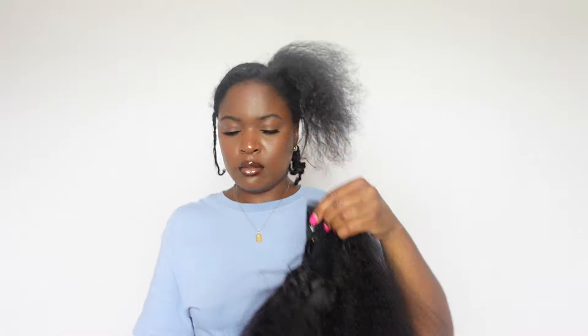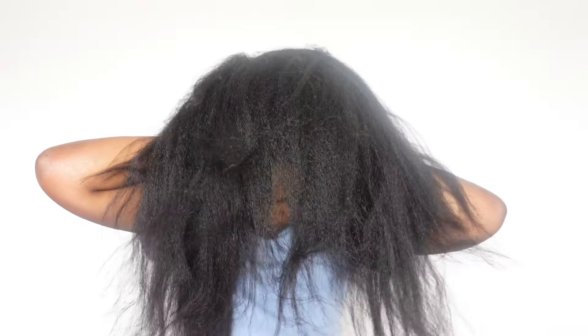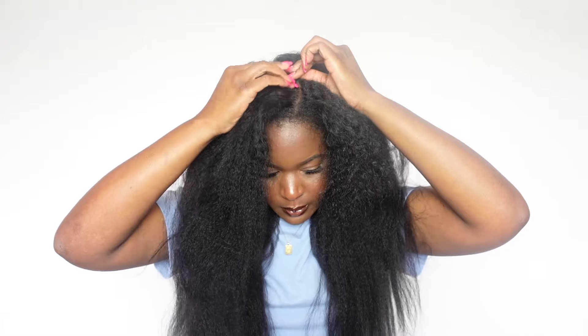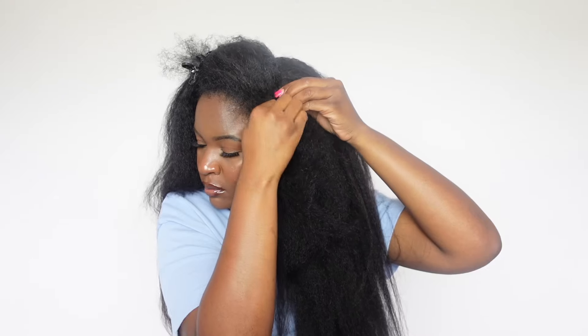Of course you don't have to use everything — I never do. They just give you options so you can do it to your liking. So I'm not going to use the elastic band. I'm just going to throw it on. I cut off the extra little piece in the middle that was connecting it, and I'm going to use the two clips around the V on both sides. I didn't use the back clip around the V, but I did use the two clips on the side of the wig and the clip in the back.